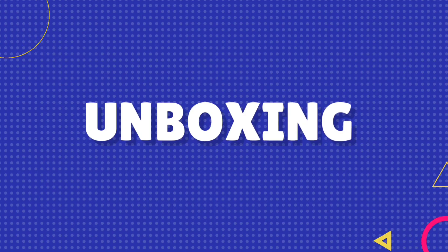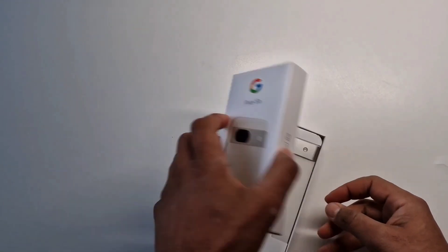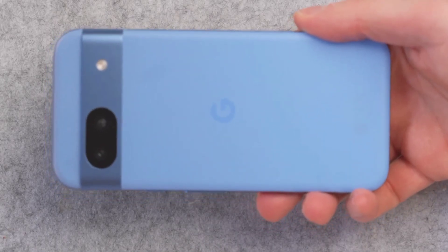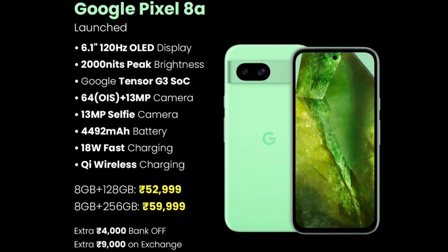Starting the unboxing — there is a white color box. Inside is the Pixel 8a box with a Type-C to Type-C cable, a SIM ejector tool, two paper works, and a Type-C to Type-A cable. There is no TP case and no charger included in the box.